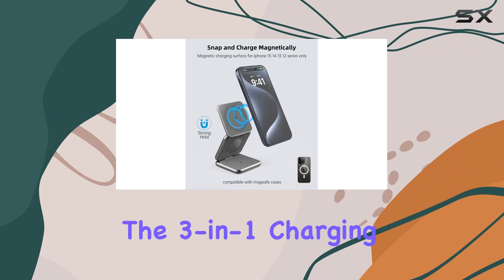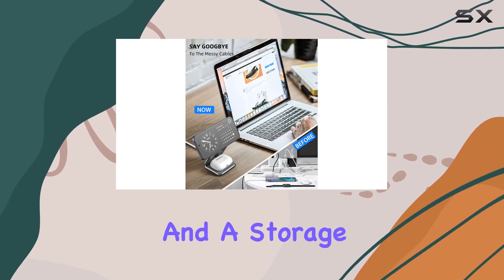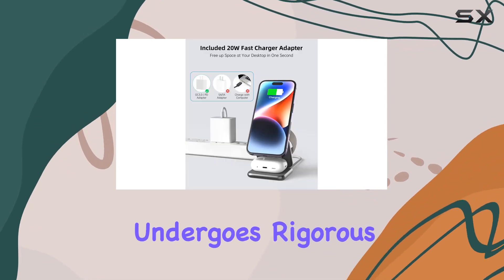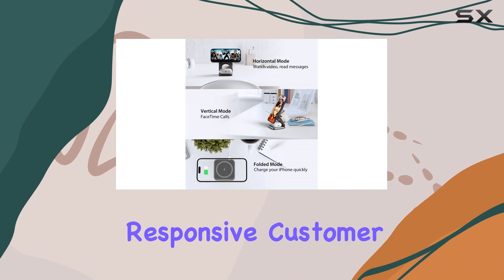In the box, you'll find the 3-in-1 charging station, a Type-C to Type-C cable, the 20W adapter, and a storage box. Each unit undergoes rigorous quality checks, and the brand stands by their product with responsive customer service.